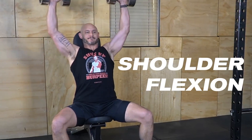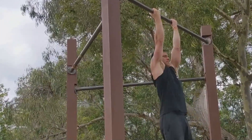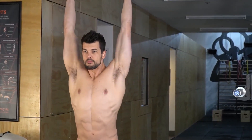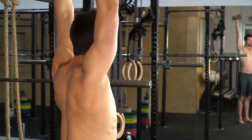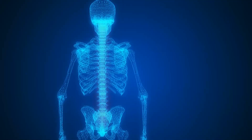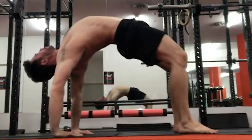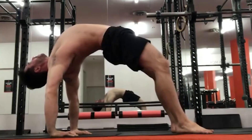The muscles responsible for shoulder flexion — your pec major and anterior deltoid — have an inverse push-pull relationship with the muscles responsible for shoulder extension — the lats and posterior deltoid — meaning they can antagonize one another. When you contract your shoulder flexors hard at end range of motion, you are relaxing or releasing some of the stretch occurring in those intrafusal spindle sensory fibers going into your spinal cord, and as a result you're able to stretch your shoulder extensors further.